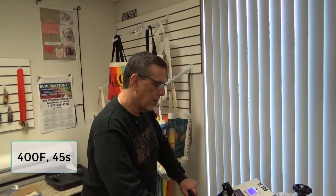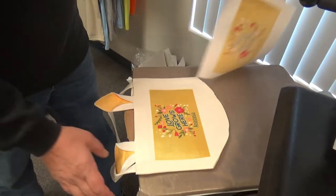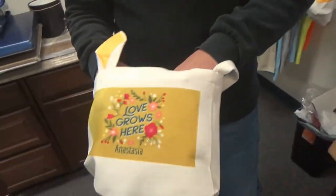Once that's done, we're going to open up our press, remove our transfer paper, and reveal the beautiful color on our bunny bag. Look how those colors took!